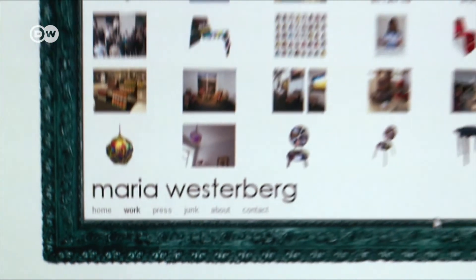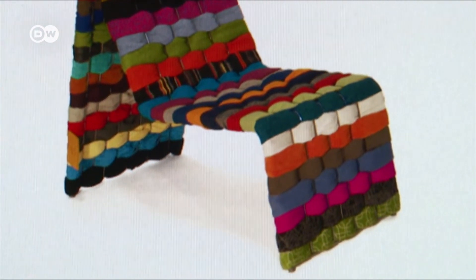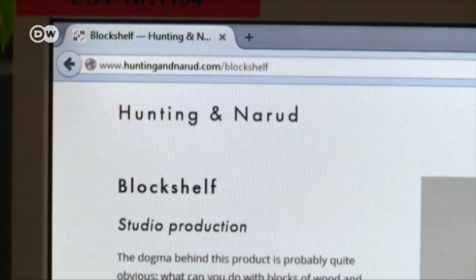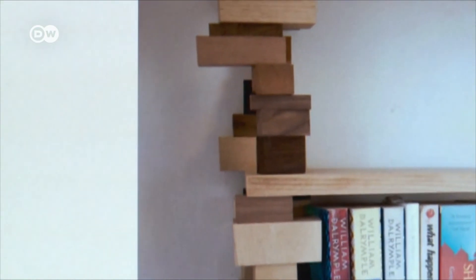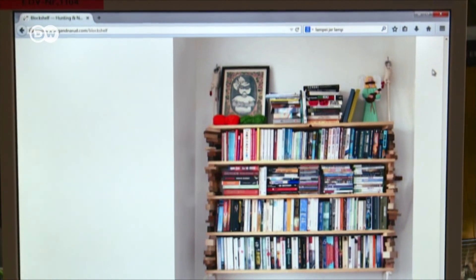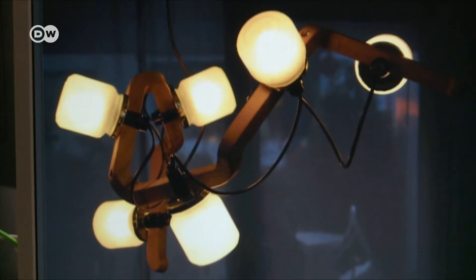Other designers are also moving towards sustainable materials. Sweden's Maria Vesterberg has designed a chair made from old t-shirts. Norwegian Amy Hunting turns old blocks of wood into shelves. And the German-Swede Jan Lampay has created a lamp out of old jam jars.